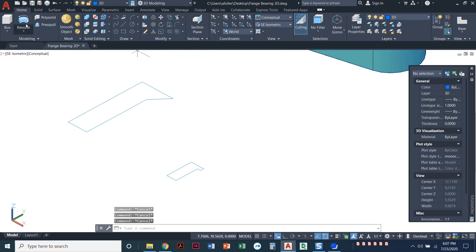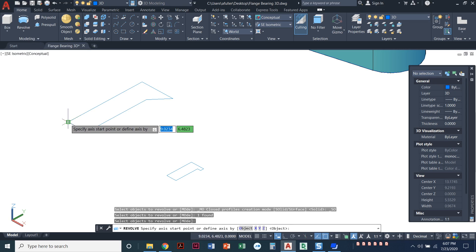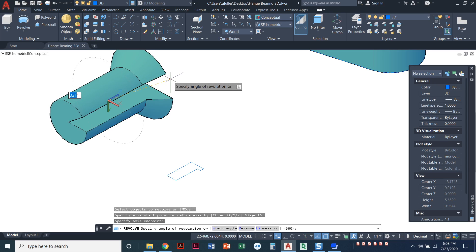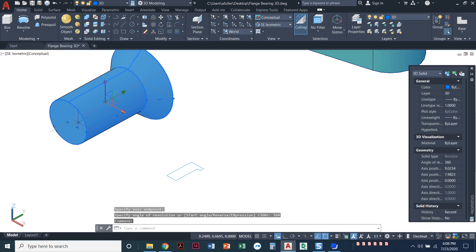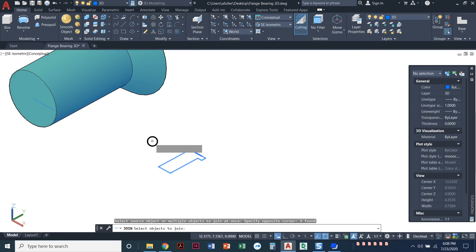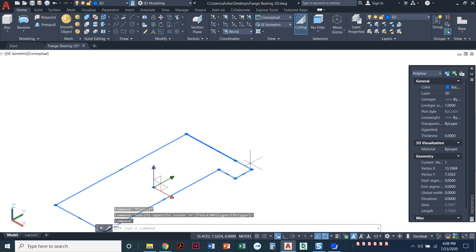Now that it's one piece, we can use the revolve command. Find it under the extrude dropdown where you get all the different options. Choose revolve, select the countersink polyline, press enter, and specify the center axis — going endpoint to endpoint. Type 360 degrees for a full circle. Now when I click it, it highlights as one piece and properties confirm it's a 3D solid.